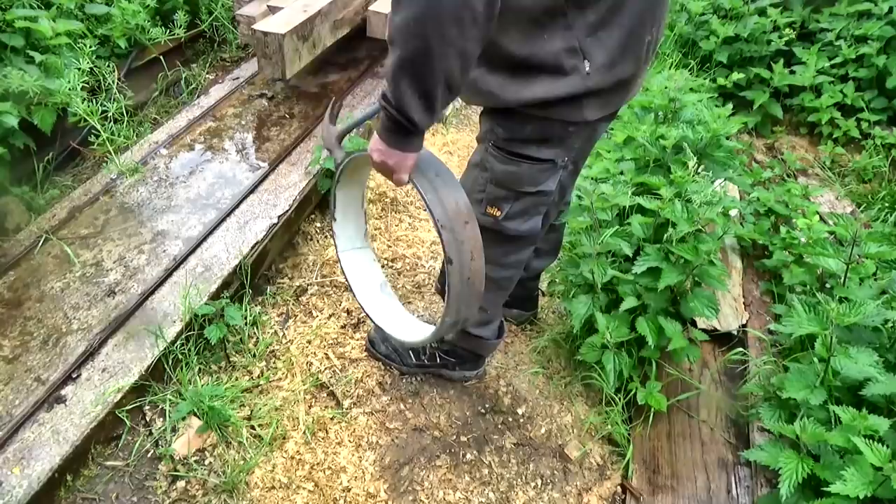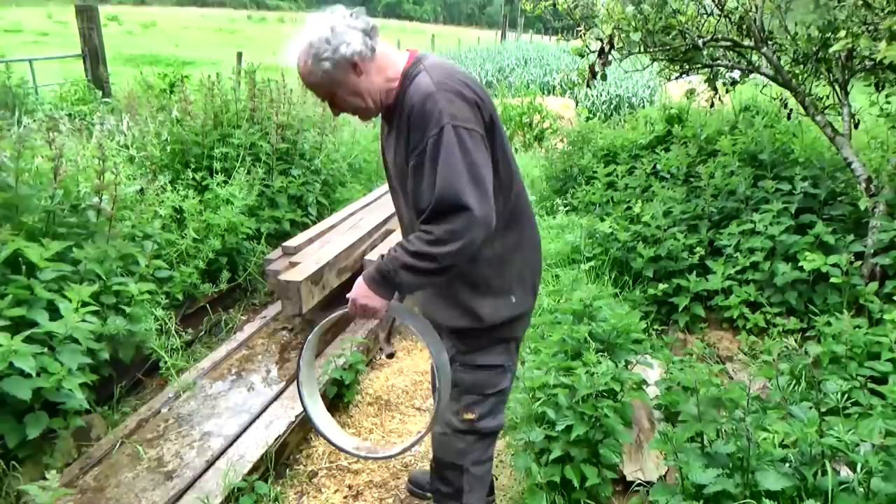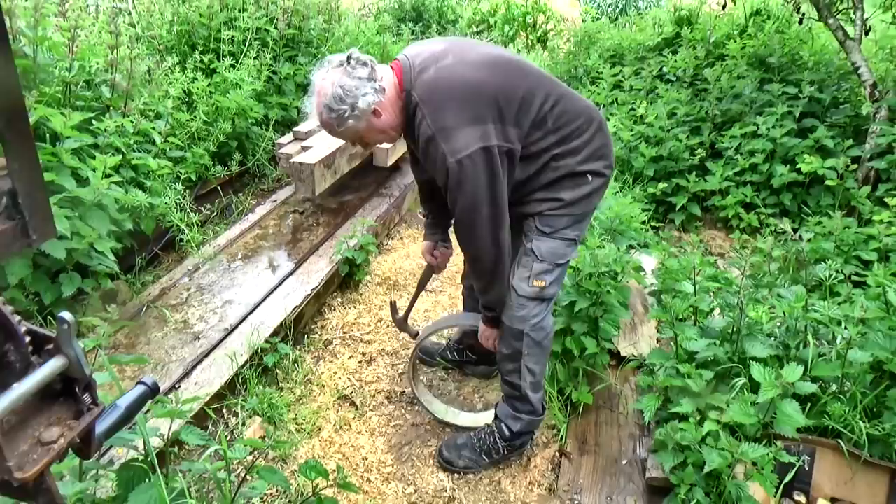The next step for this is to weld some spokes and hubs into it to turn it into a pulley wheel for making a wood chipping machine. But for that, the lining inside the pipe would be a problem — it would be in the way for the welding. So I tried to knock it out. I was hoping I wouldn't have to grind it out because that would be a horrible and messy job, but in the end it just kind of gave up and fell out satisfyingly.